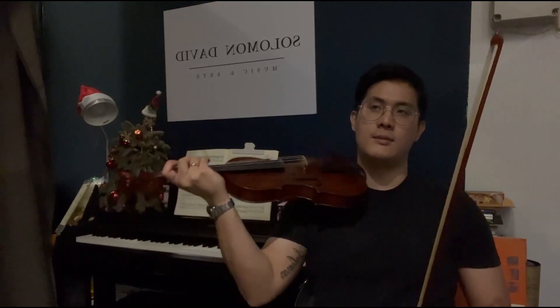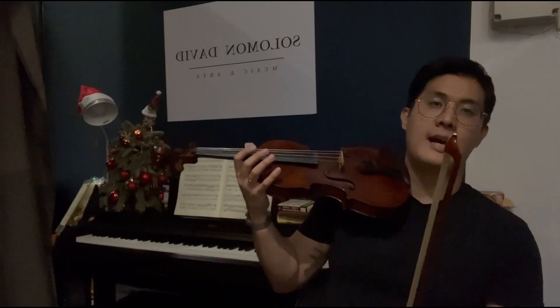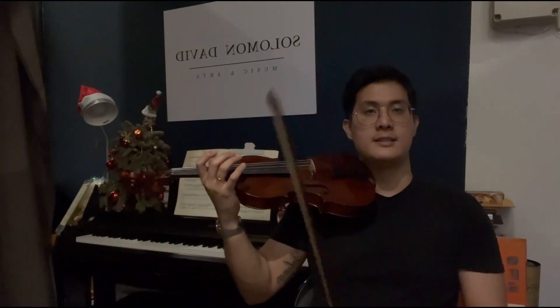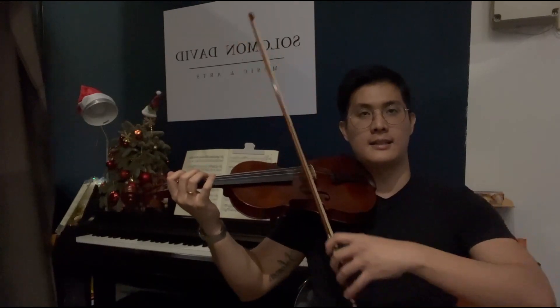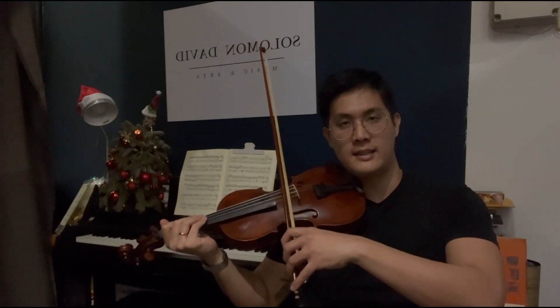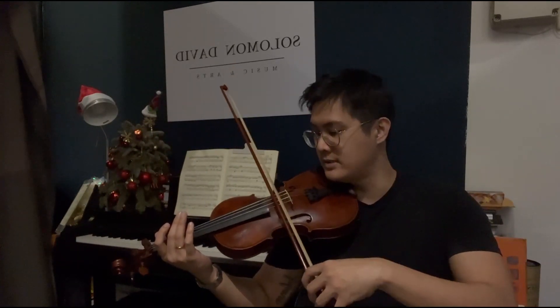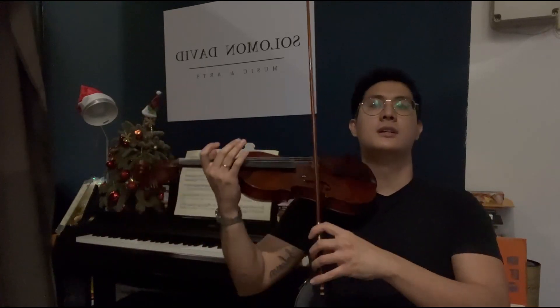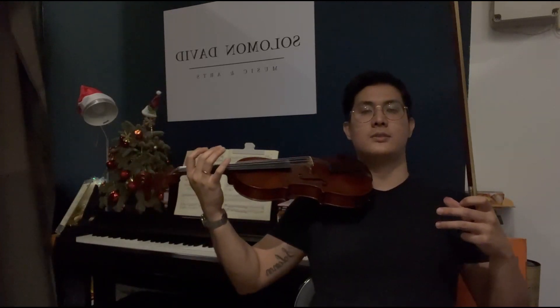One pro tip I'd like to leave you with is: when you practice, do it in front of a mirror. If you practice just the open strings, look in the mirror — you'll be able to see all the directions and angles of how your violin and bow are being moved or placed. If you notice you're drifting, you're going to want to fix that. Also, if your posture starts to fade and you drop your violin down, that affects your bowing too, because of gravitational pull — you're naturally going to have the bow drift toward the fingerboard.